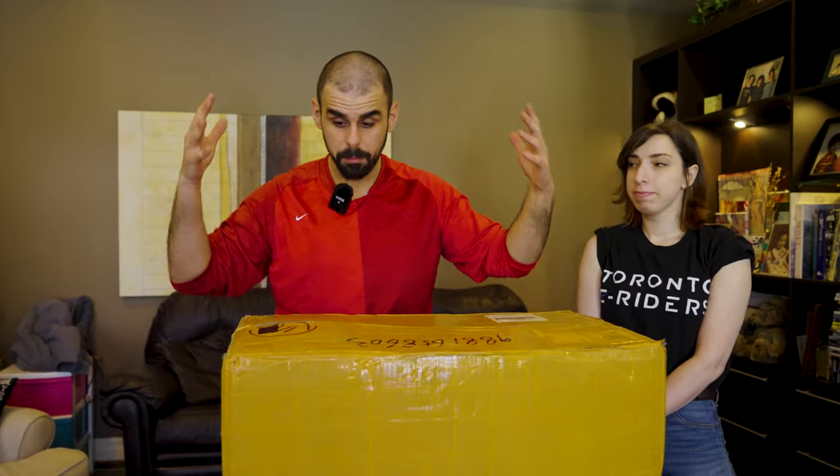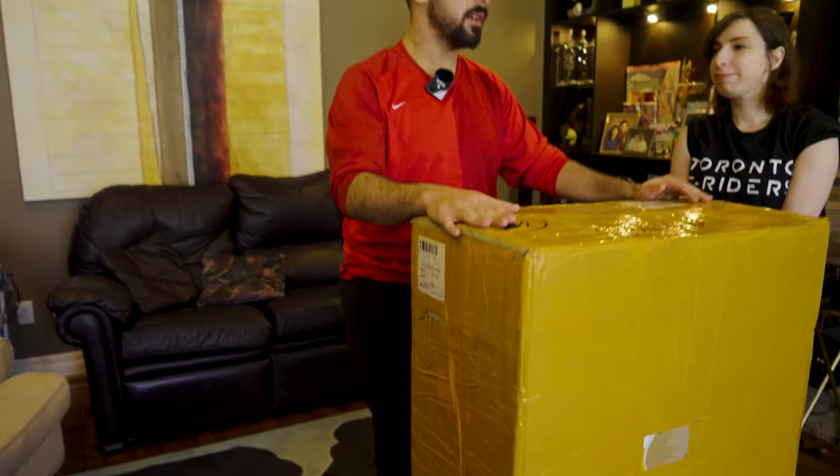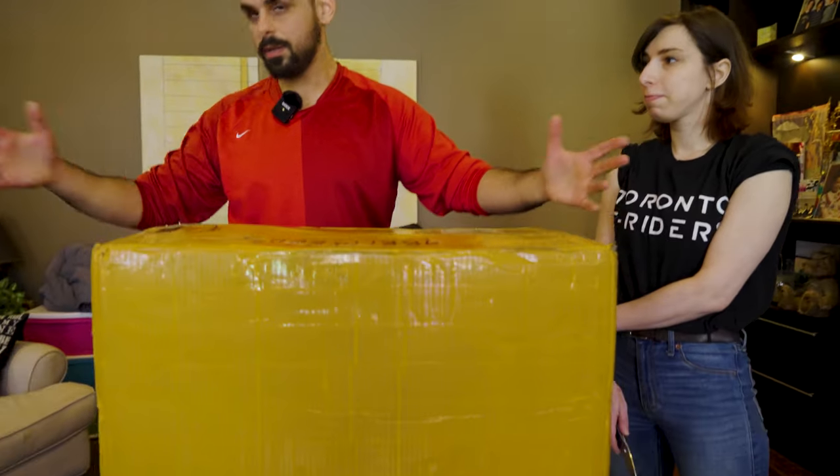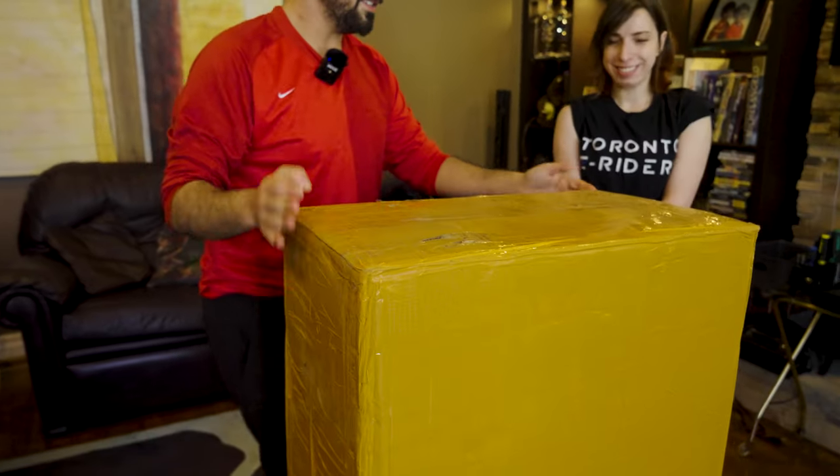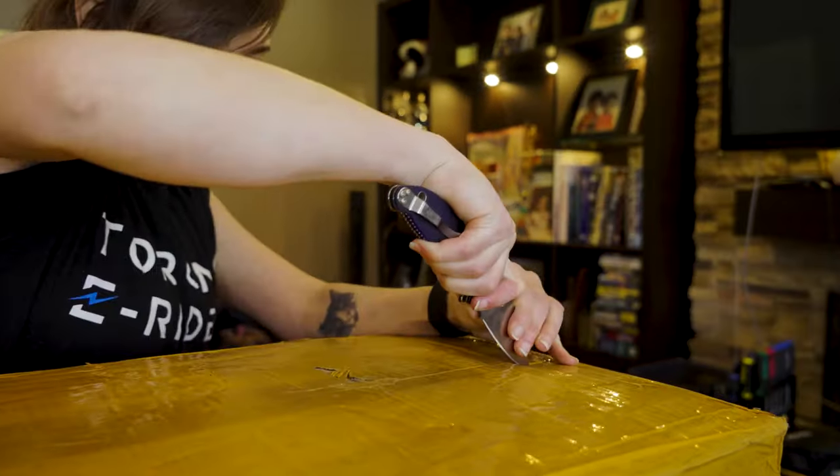We're going to start with the big wheel itself. We're going to flip this around. I am joined by the fantastic Shira — she's going to be cutting this open and we're going to work together as a group to get this sucker out of the box and everything assembled. Step number one of unboxing: flip the box. It's heavy!